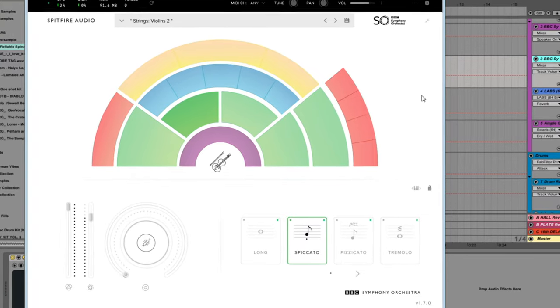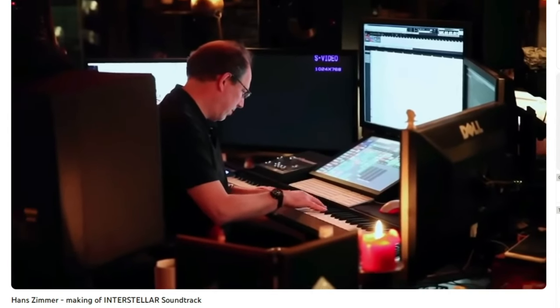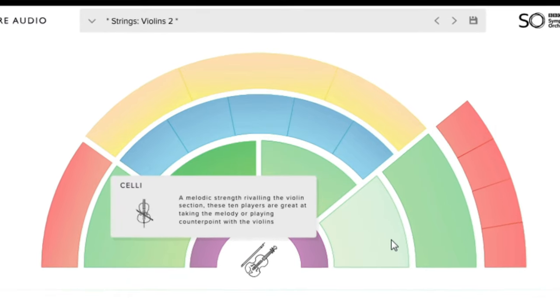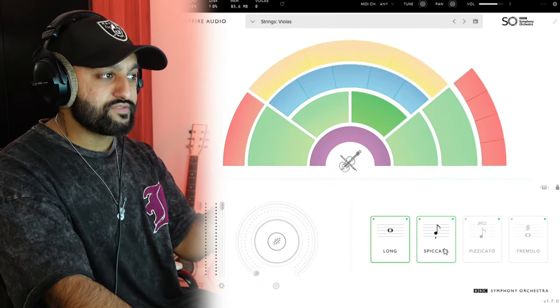If you think LABS was cool, you haven't seen anything yet — BBC Symphony Orchestra, completely free, once again from Spitfire Audio. As someone who's trying to get into scoring for film and TV, this is a godsend. It's literally a full orchestra — from the layout you've got everything from the violins to the cellos to the basses.